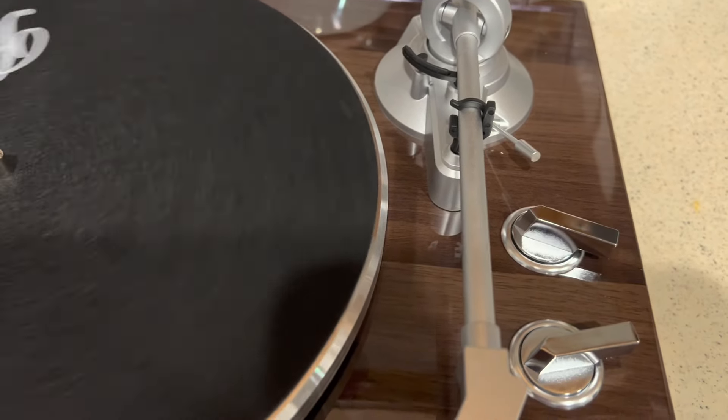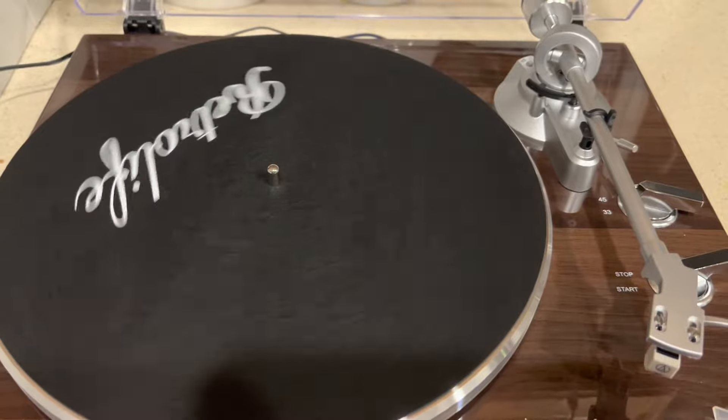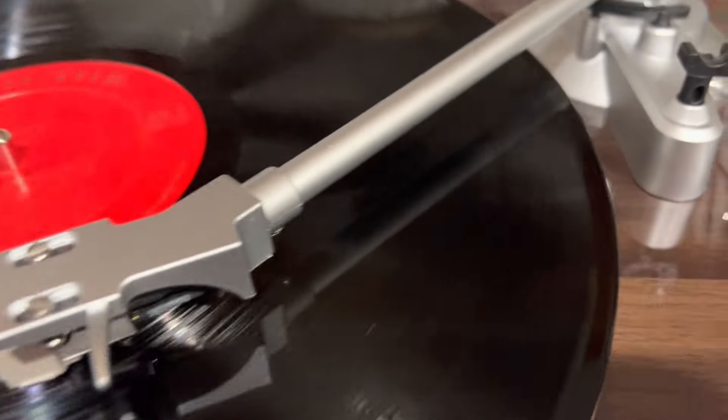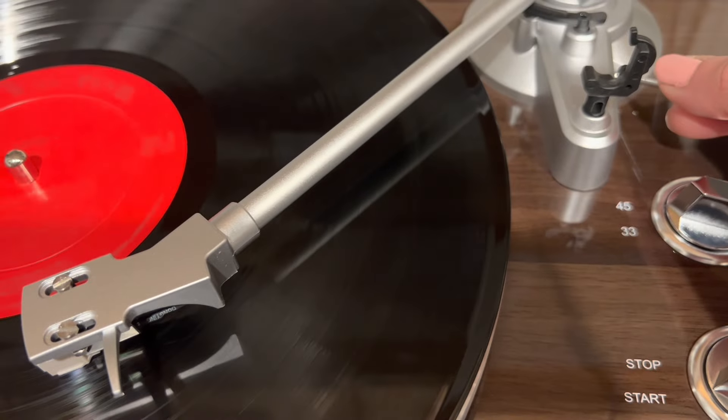You do want to set either the 45 or the 33, depending on what type of record you have — that will adjust the speed and the way the record is spinning. Then you put the record on, put the arm on top, and let it play.